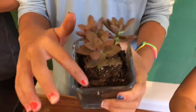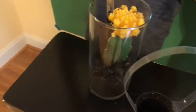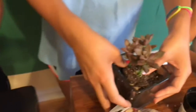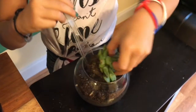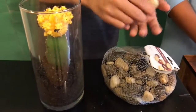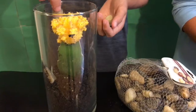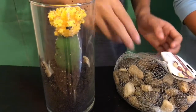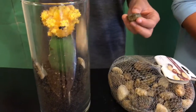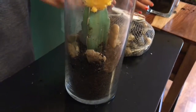Put in more soil to your plant so it covers it, and then it's time for the rocks. Once you get your plant settled, take a few of your rocks and simply distribute them around your plant. You can use your knife to adjust these. Slowly fill with a layer of rocks.